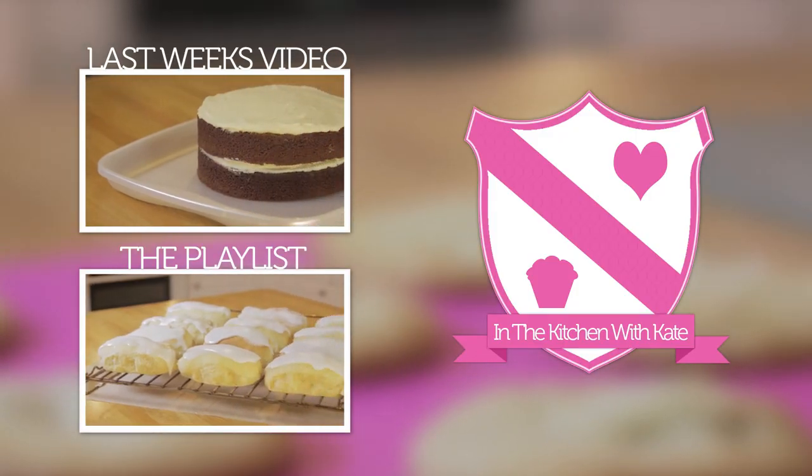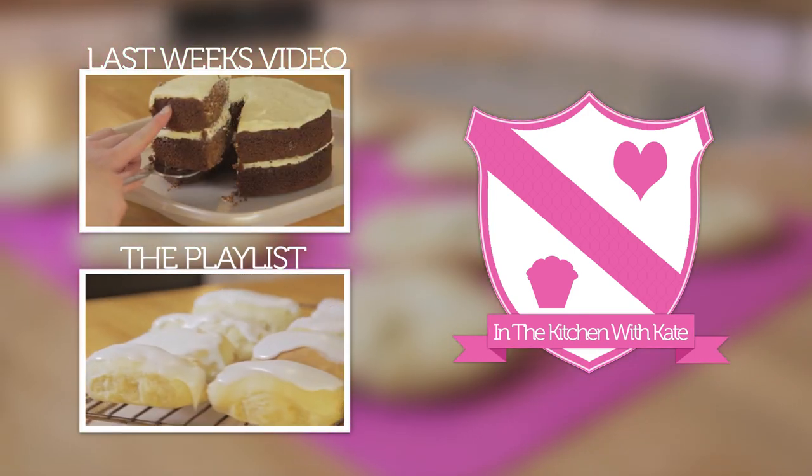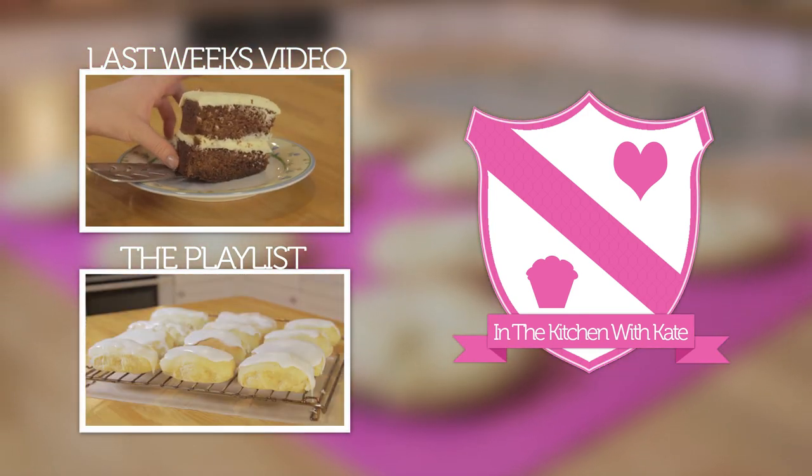For more videos, subscribe to my channel. If you enjoyed the video, give it a thumbs up and feel free to leave any requests in the comment box below. See you next time! Bye!